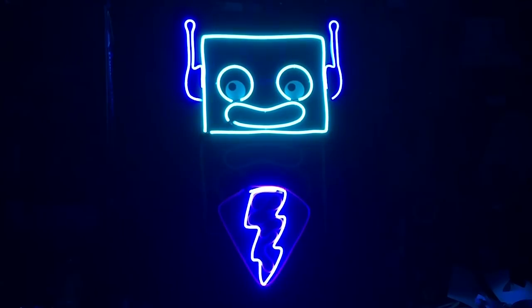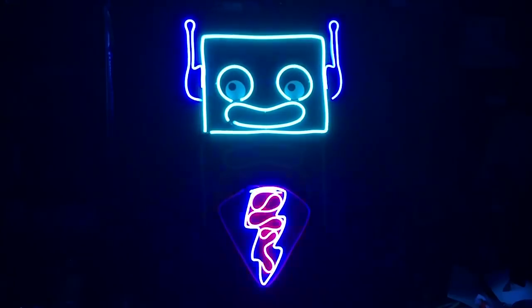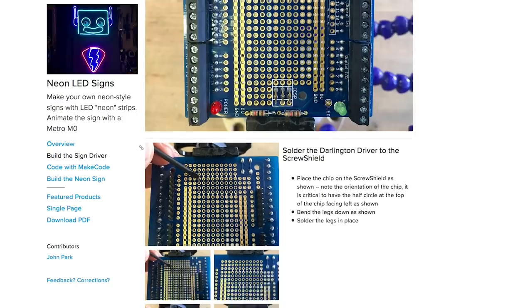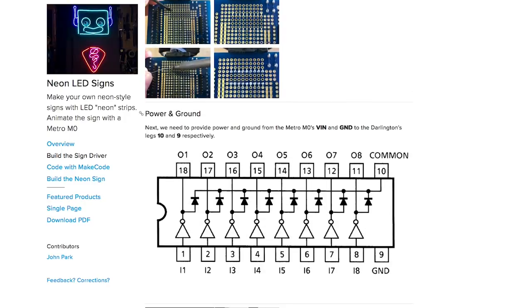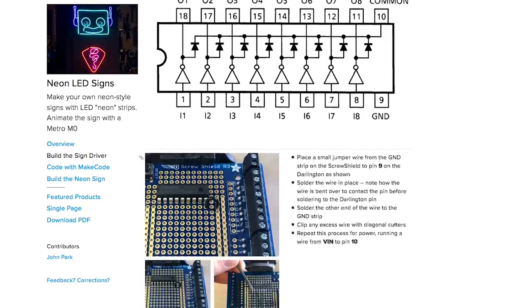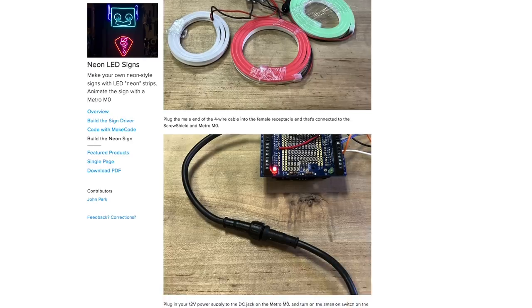On Adafruit, John Park has a guide on making these neon-style LED signs using a new type of 12-volt LED strip that Adafruit is selling. The effect is closer to the look and brightness of neon than any LED or EL version I've seen yet, but because the strip is 12 volts and isn't addressable, John goes over how to animate the lights with a Darlington transistor driver connected to an Arduino. If you ever wanted a neon sign for your workshop, this looks like a practical way to get it.